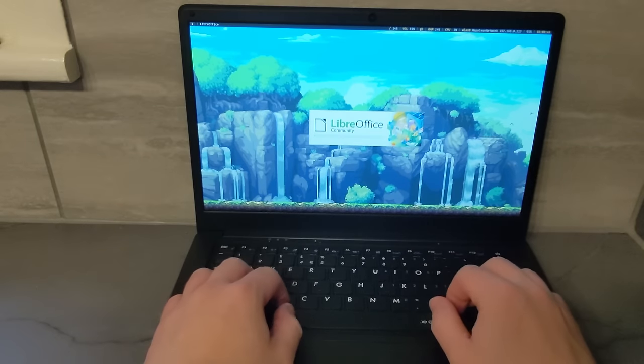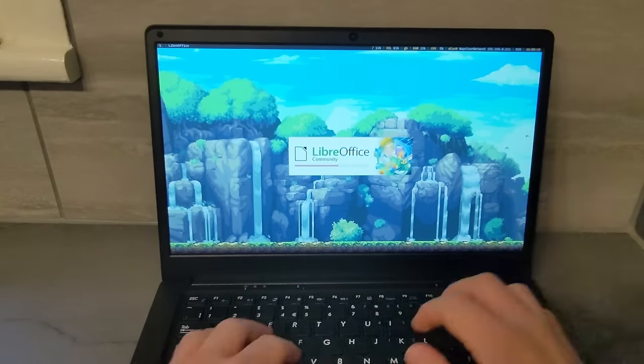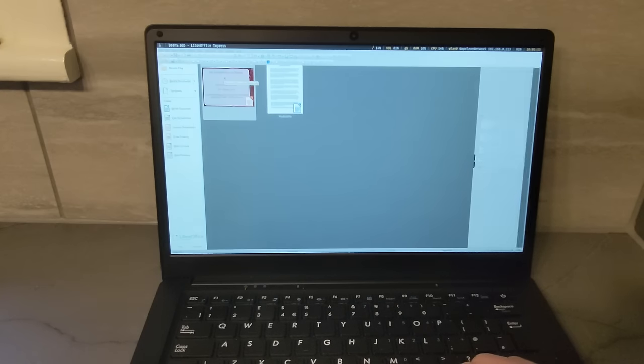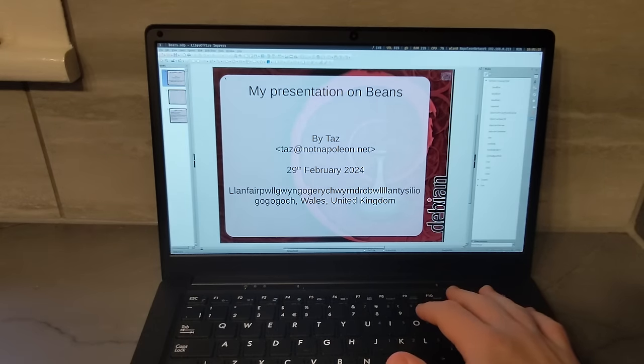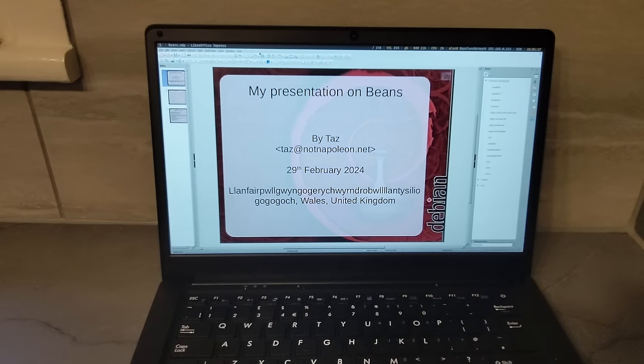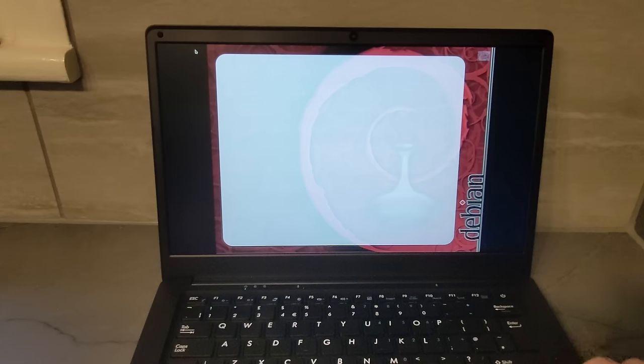LibreOffice works as a great alternative to Microsoft Office, with the same basic functionality of Word, Excel and PowerPoint. It works fine, but it wasn't as smooth as I'd like it to be, and I'm not sure if it's because it's a bit bloated, if it's not as well optimised for ARM, or if the computer just isn't fast enough. Though for plain text editing, you can just use a plain text editor like gedit or vim, and it has absolutely no problem with that.